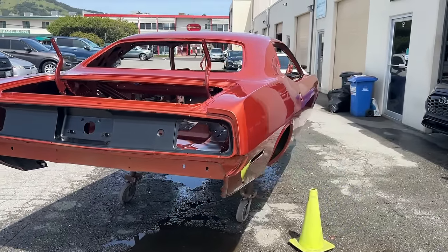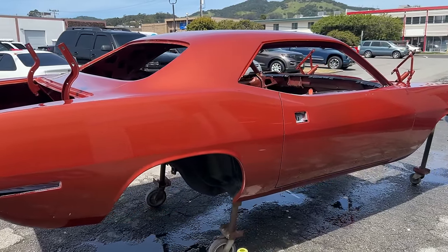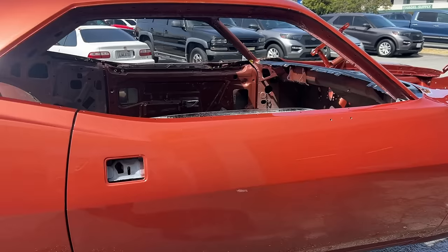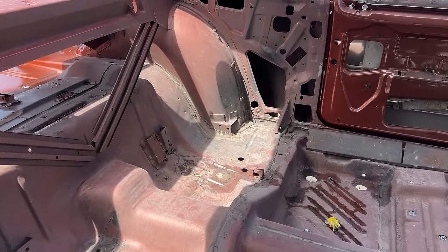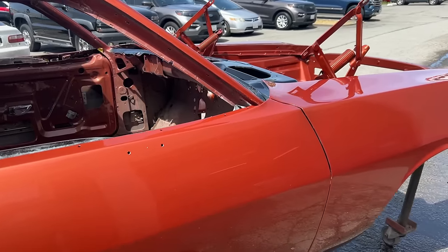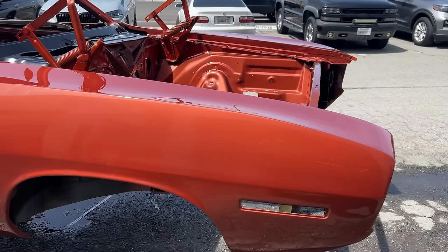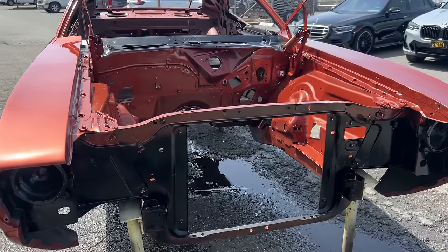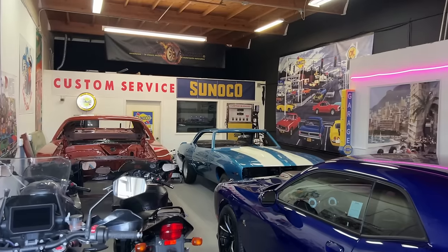These shots are taken back at my shop, which is basically across the street from the body shop. We did a final wash on the car before we moved it into my shop. Please like and subscribe to my channel for a lot more coming on this car and other restorations, including my Le Mans Blue 69 Z28 Camaro and a Hugger Orange Z28 Camaro as well.